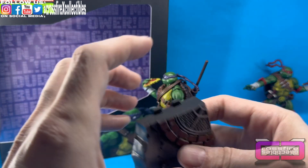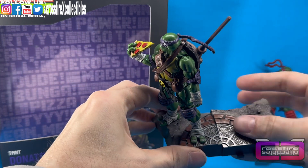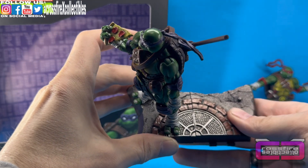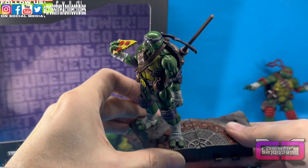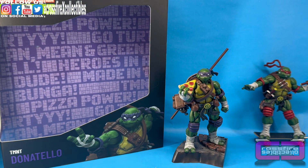If we bring in Raf's piece you could connect them so you have half of the base right there. We'll take it back off and set Donnie down to show you his accessories.